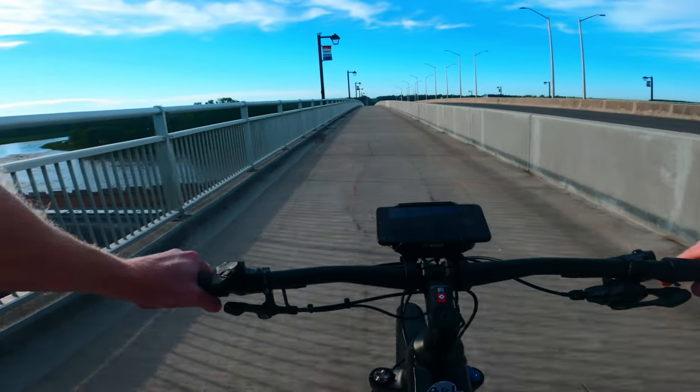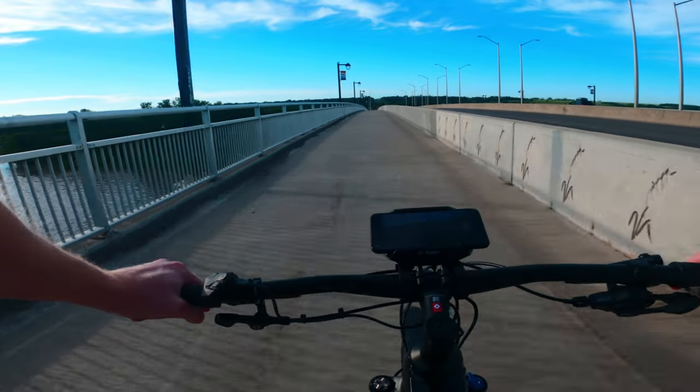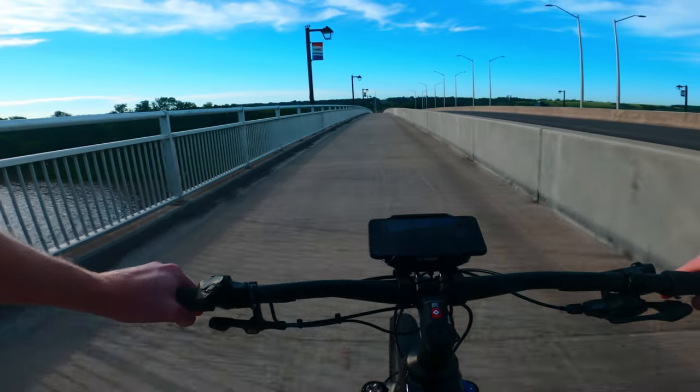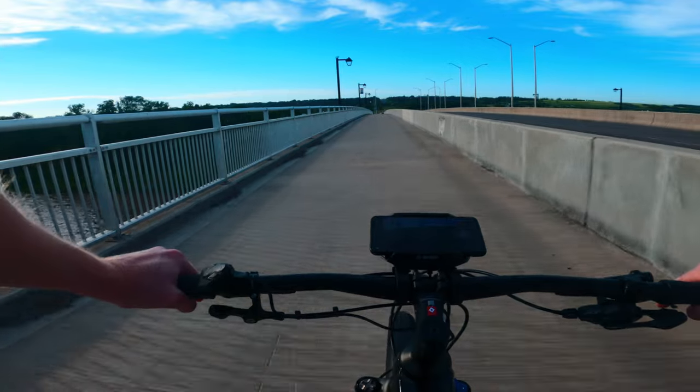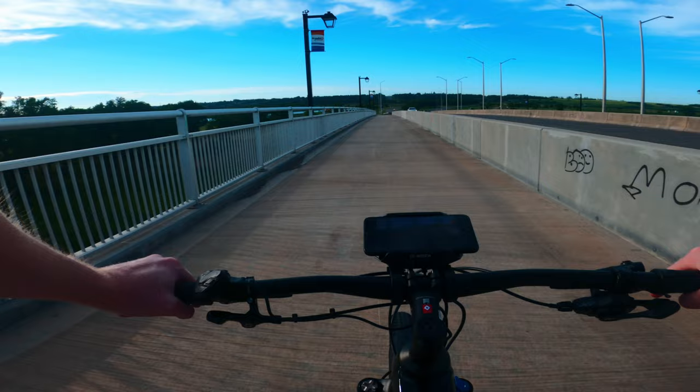We're going to go ahead and go for a bit of a cruise along bike paths, a bit of gravel, and a mix of off-road trails — literally some mountain bike trails. I want to push this to see how capable it is off-road.